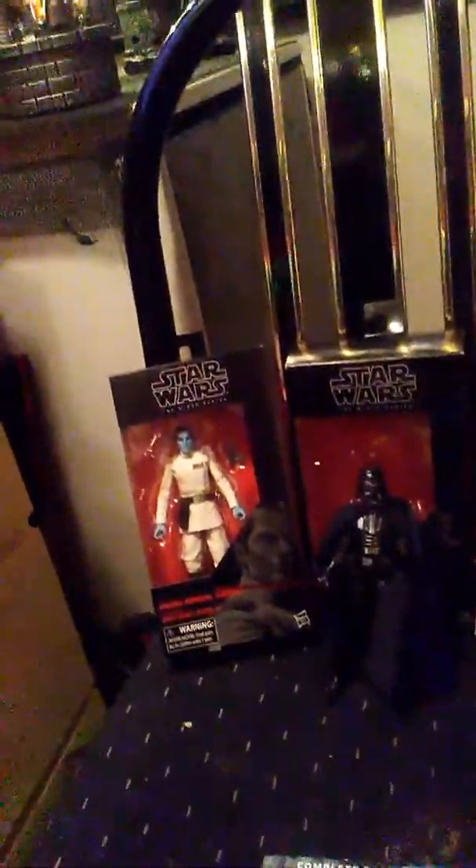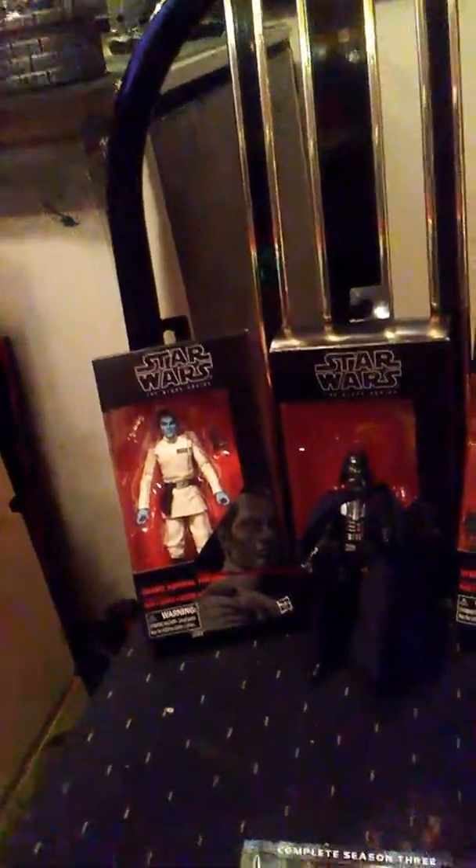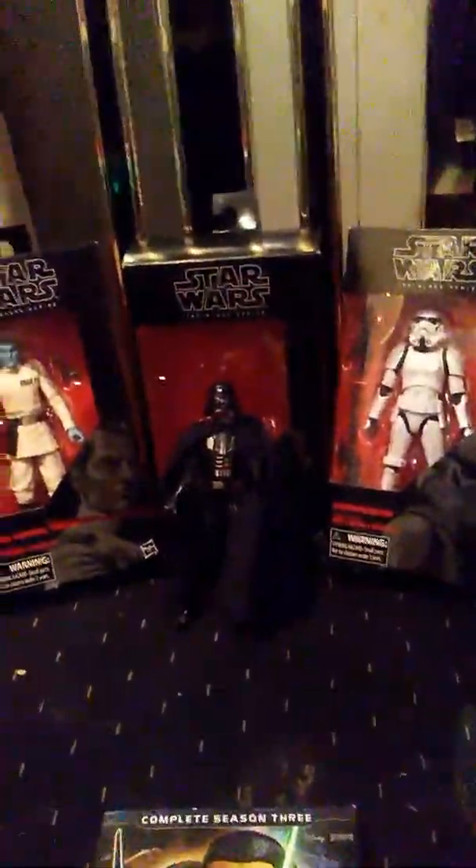This is Part 2 of the Force Friday 2017 haul, and man am I excited. Like I said, I explained in my first video, this was a great haul and I am thrilled to have picked these up. So let's get down to it.